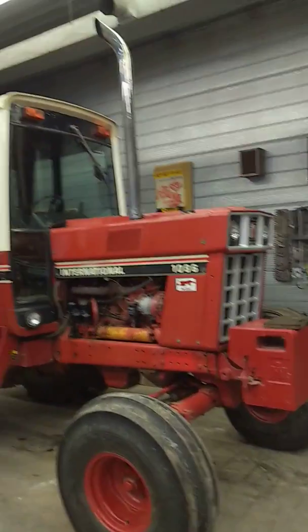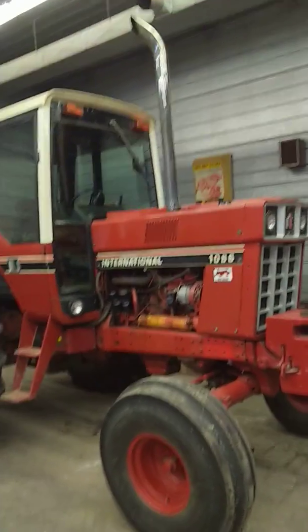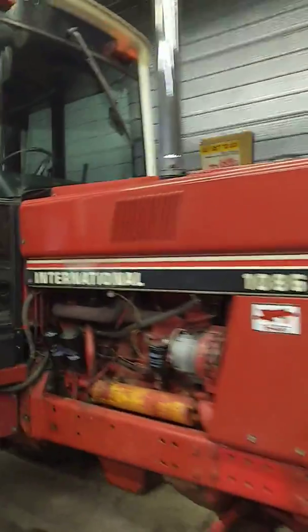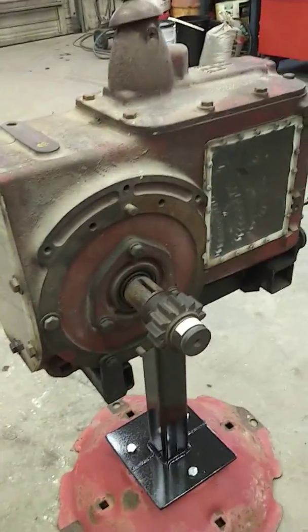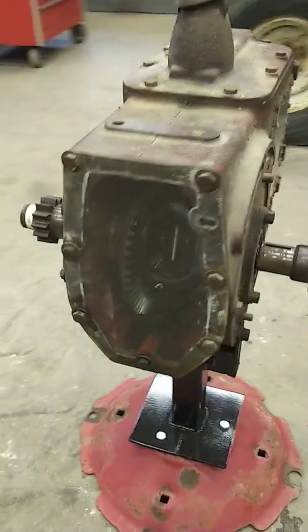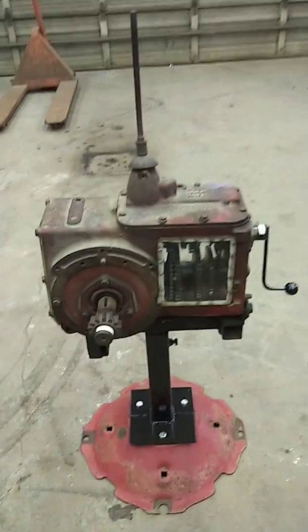Check out this 1086 — one owner, all original, '81 model. Gets waxed at least twice a year. Look at that original paint, nothing like it. Western interior too, I put that in a few years ago. Anyway, hope you like my little demonstration transmission. I think I'll take it up to the local show, stake it into the ground, and let the kids play with it. Have fun, farm on.